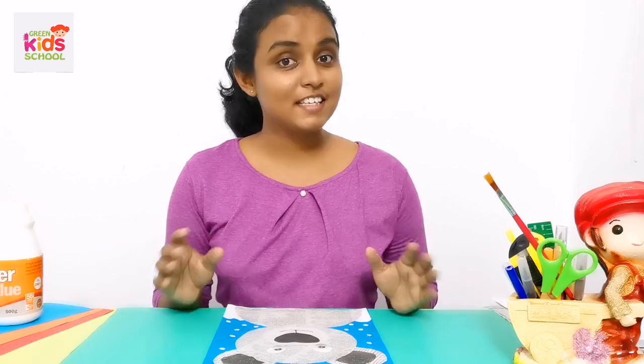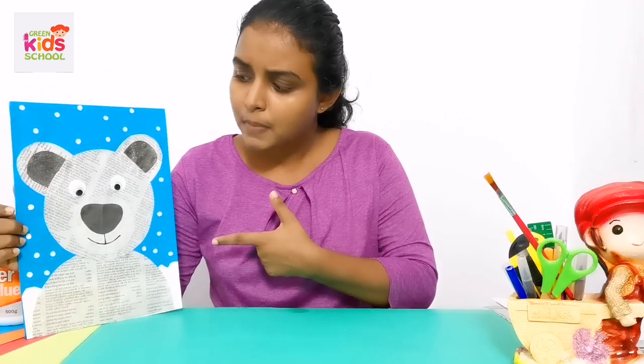Hi children, today teacher is here for another beautiful and creative and easy activity for you. Would you like to see the activity? Let's look at the activity. Today we are going to make a bear.